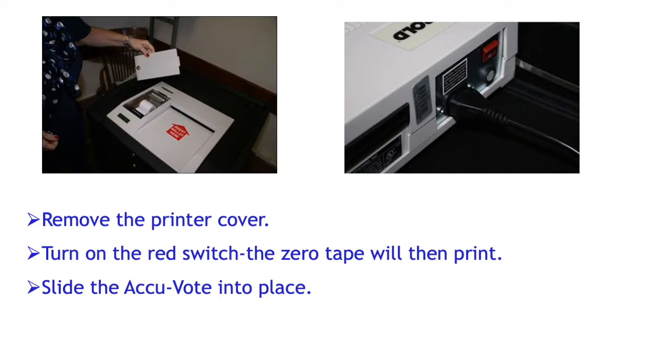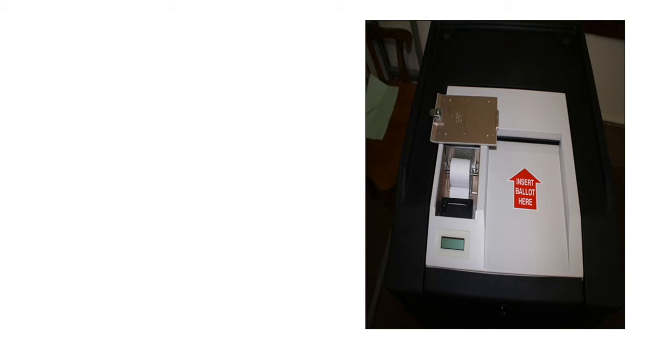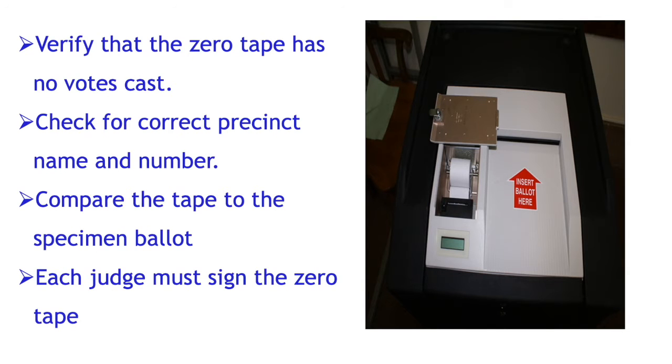Remove the printer cover and turn on the red switch. Then the zero tape will print. Slide the AccuVote into place. Verify that the zero tape has no votes cast.